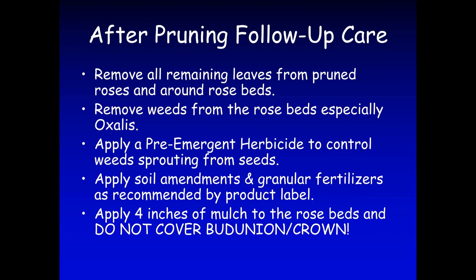I like to add at least four inches of mulch around the rose beds, but I do not like to cover the bud union, because the bud union needs to be free of mulch in order to produce new growth.